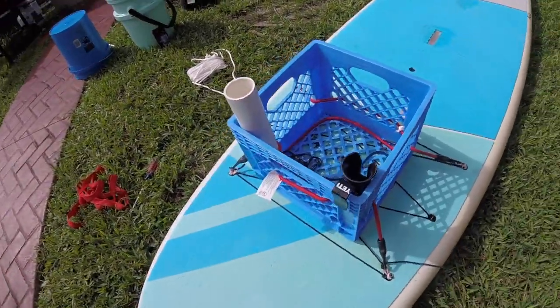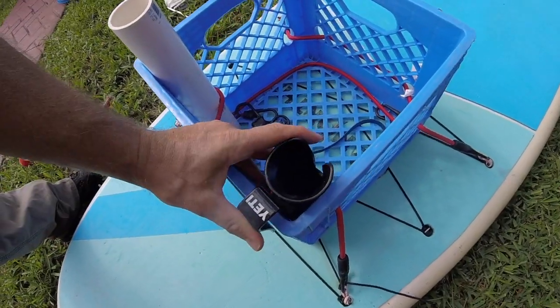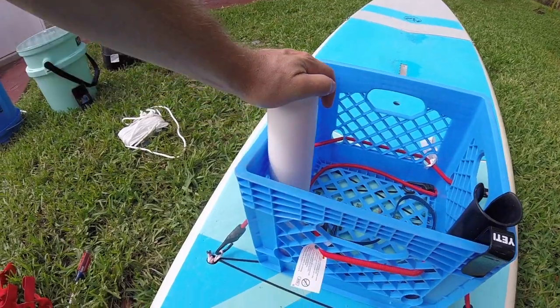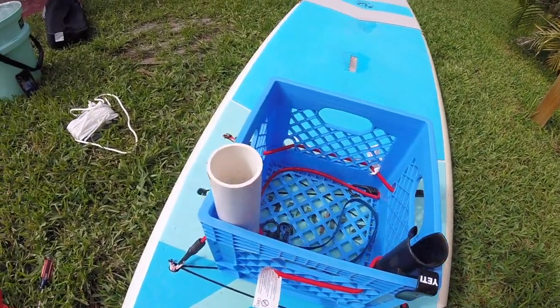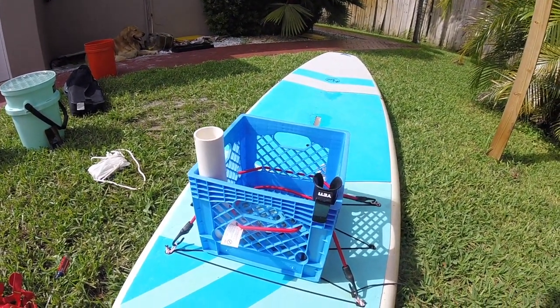The way I ran the paracord through the front of the milk crate allows me to stick a rod holder on a PVC pipe at the top. That allows me to put a fishing rod or a flag on the board for more visibility out there.